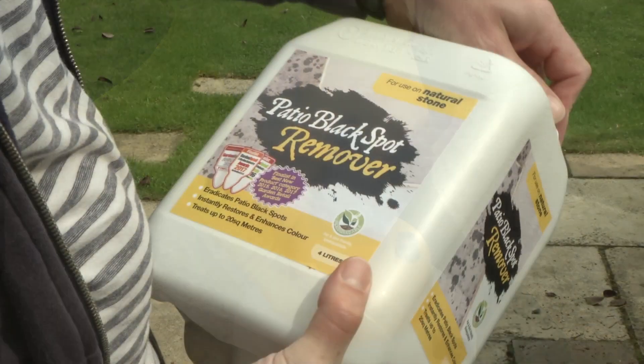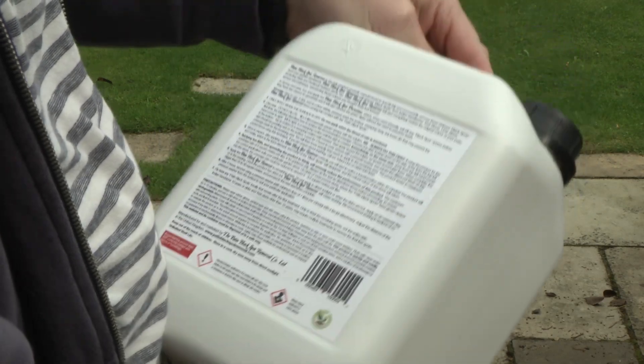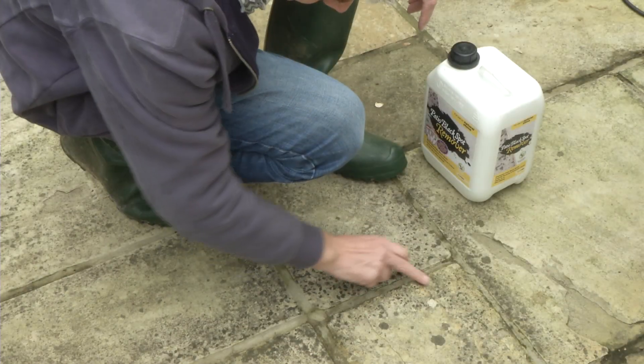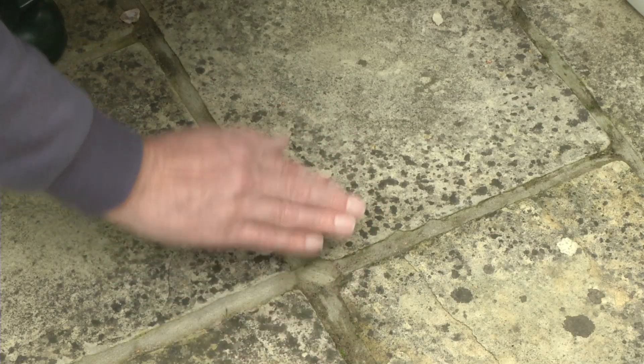If you are using the patio black spot remover for the first time, it is vital to do a trial slab before you start, in order to visually see the correct coverage on your particular type and age of stone. The older the stone, the more porous it is and the more of the product will be required, and vice versa.